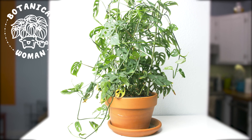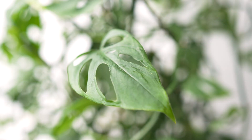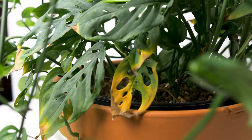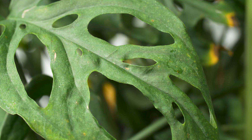Hello, welcome to Botanical Woman. I'm Christine. Today we're going to repot my Monstera Adansonii. I highly recommend this plant. I love the fenestrations, aka the holes. It makes it very unique and it lives up to its common name, the Swiss cheese plant.